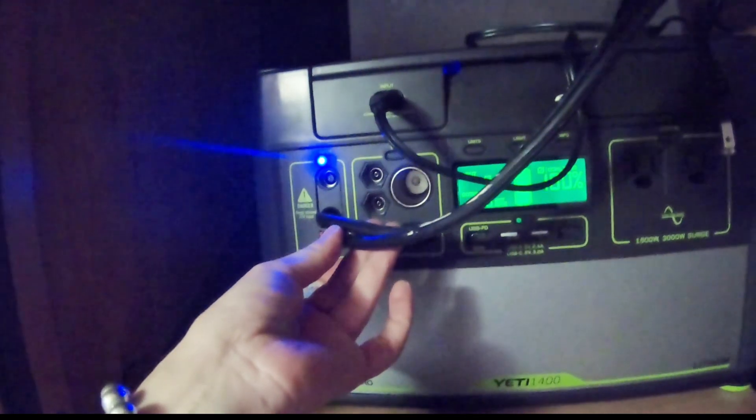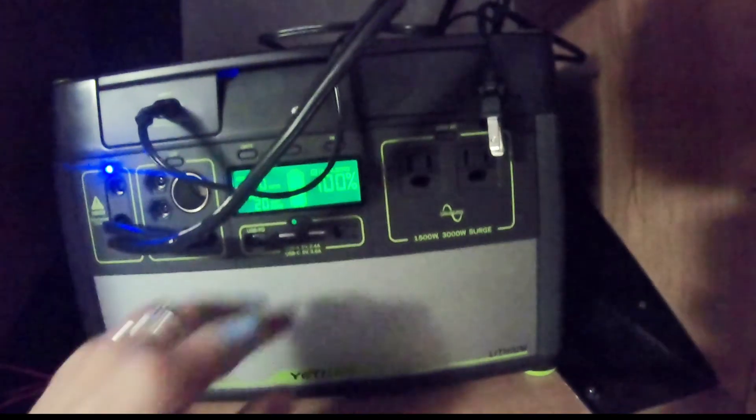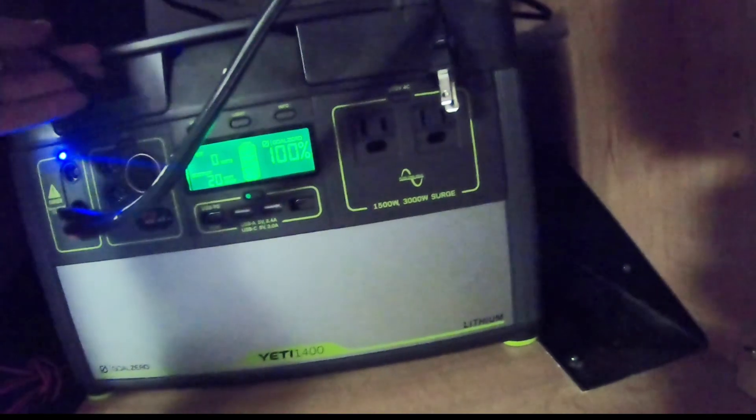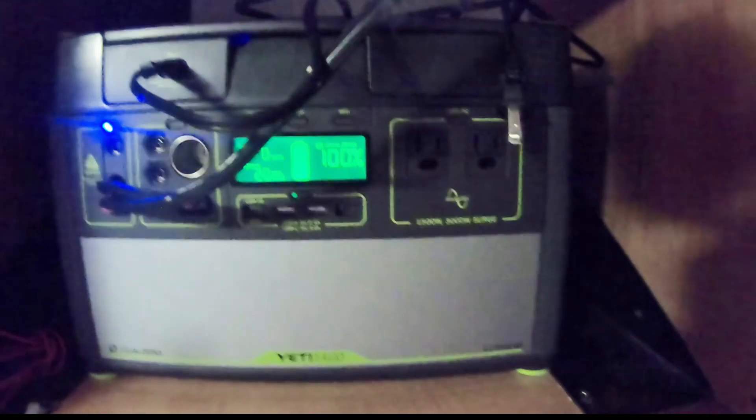I did it! I installed my solar system all by myself. I am so excited and it's working — at least all the right lights are on. I connected to the Anderson Adapter here, and they say when the light turns on blue it's okay. I had it previously charged, so that's why it's showing 100%. I'm so excited — I'm going to move it to a sunnier location.